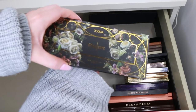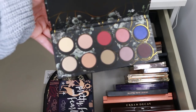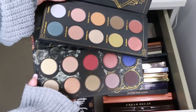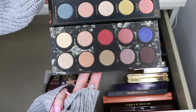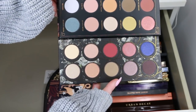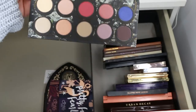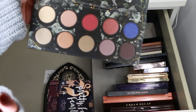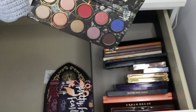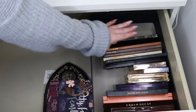I found another Zoeva palette — this is the Opulence palette. It's brand new and I haven't used it. Now that I look at the Aristo and the Opulence side by side, the Opulence appeals to me so much more. I love this matte red shade and this beautiful taupey silver — this palette does a lot more for me. So I'm going to get rid of the Aristo and keep the Opulence.